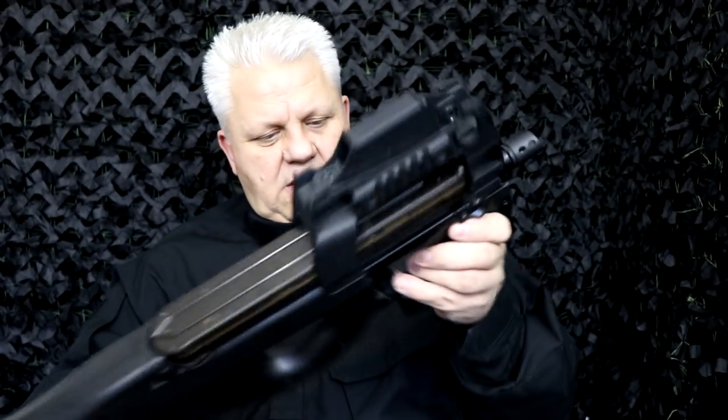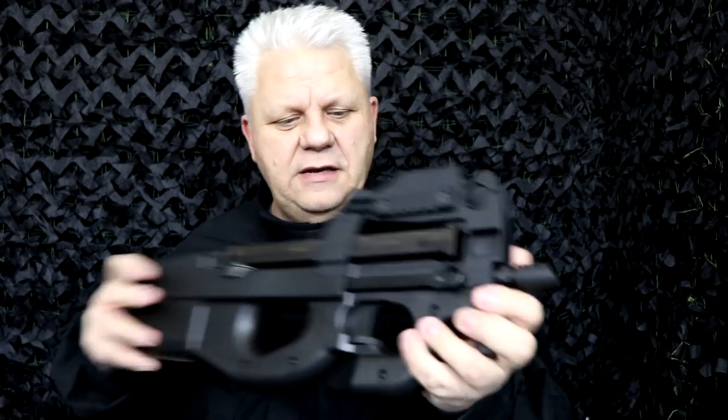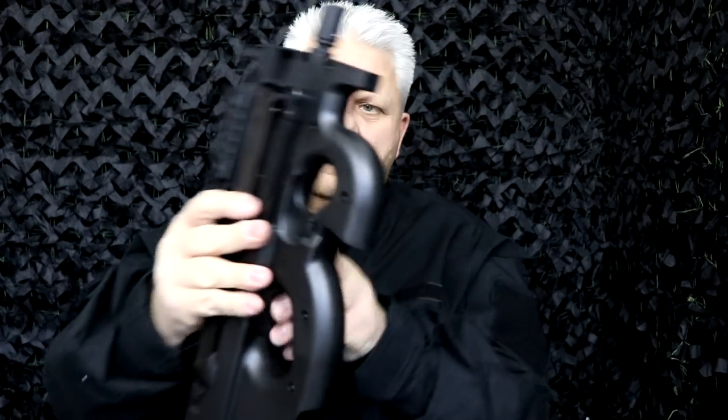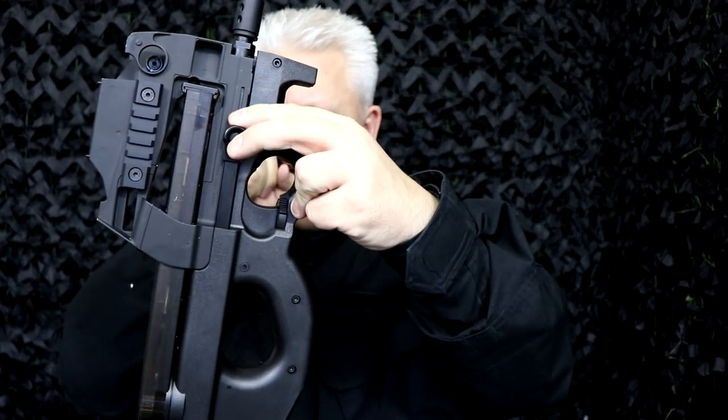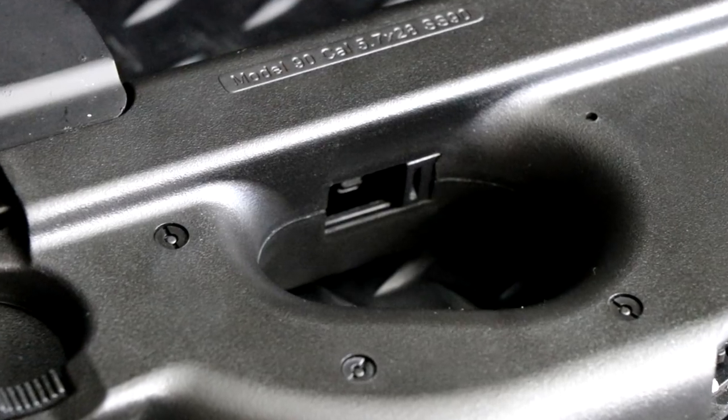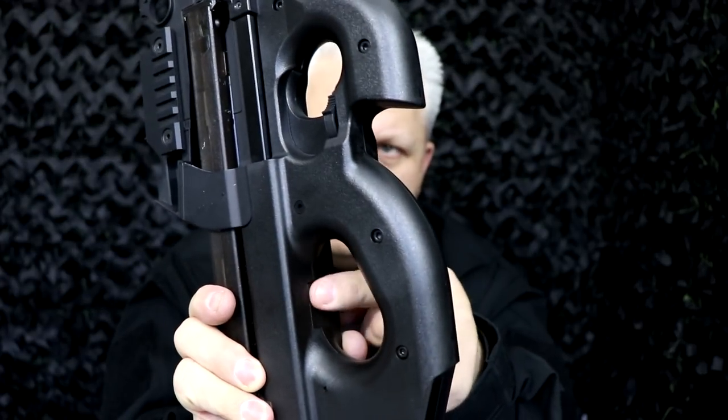That all comes with the actual gun — it's a beautiful little kit. The hop-up is accessible via the charging handle. You pull it back and the hop-up is right there; you can adjust that and then close it back up again.